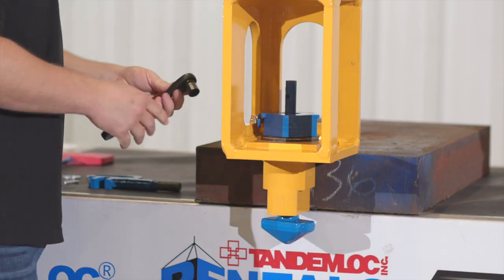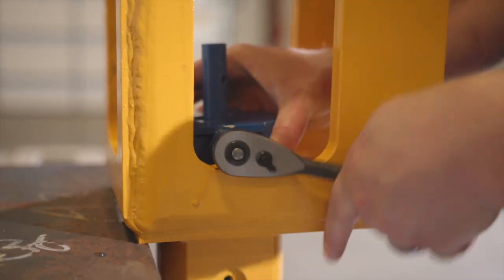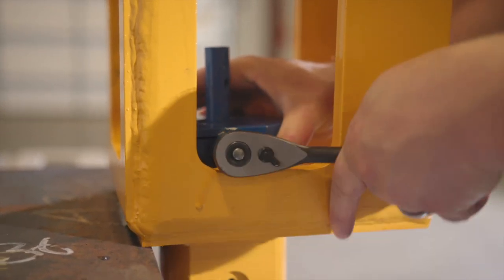This tensioner bolt will have a washer on it. Make sure to apply blue Loctite 242 to the tensioner bolt before installation. Make sure to tighten the bolt down with 20 foot-pounds.